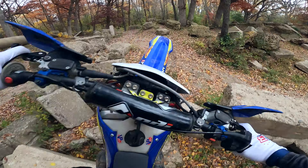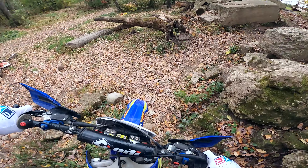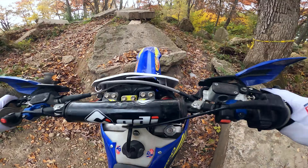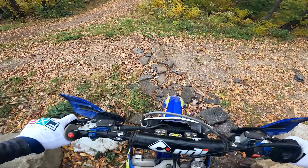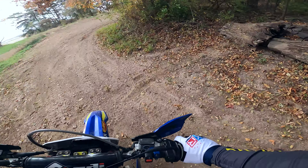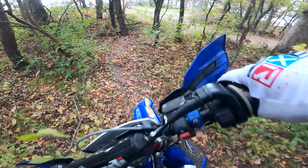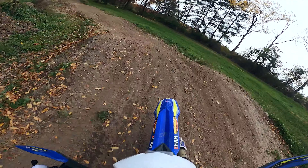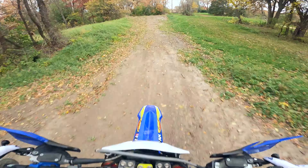Hopefully you guys enjoyed watching a few of the trials techniques that transfer to the enduro bike relatively easily. I learned all of this on the trials bike and it did not take me all that long to figure out how to do that on this bike. So hopefully that's enough to make every hard enduro rider want a trials bike in their fleet. Either way, I'll probably have to do some more trials on enduro bike videos because that was a lot of fun. Thanks for watching.